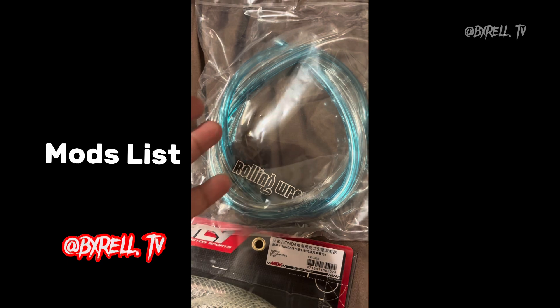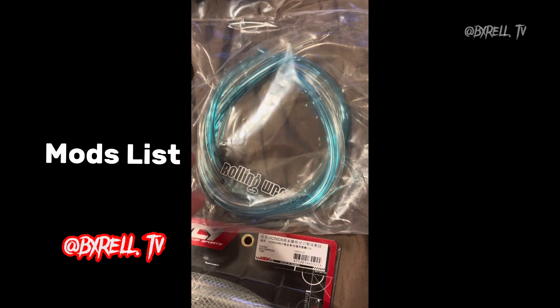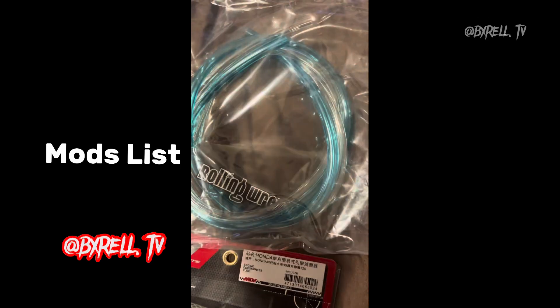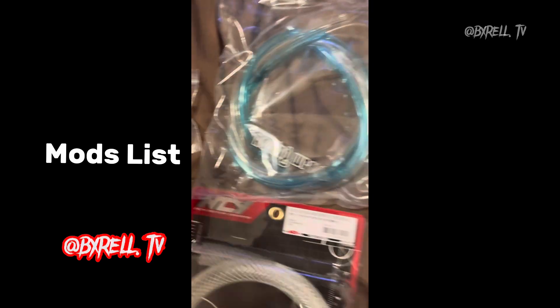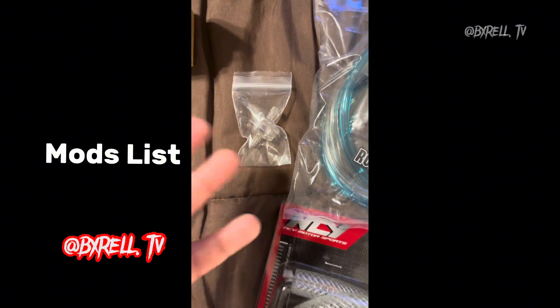These are new fuel lines — the stock fuel lines are probably trash, probably dry rotted, and probably not getting good fuel flow. These are much better fuel lines. Now we get into the fun stuff: a gas filter, which filters nasty stuff out of your gas.